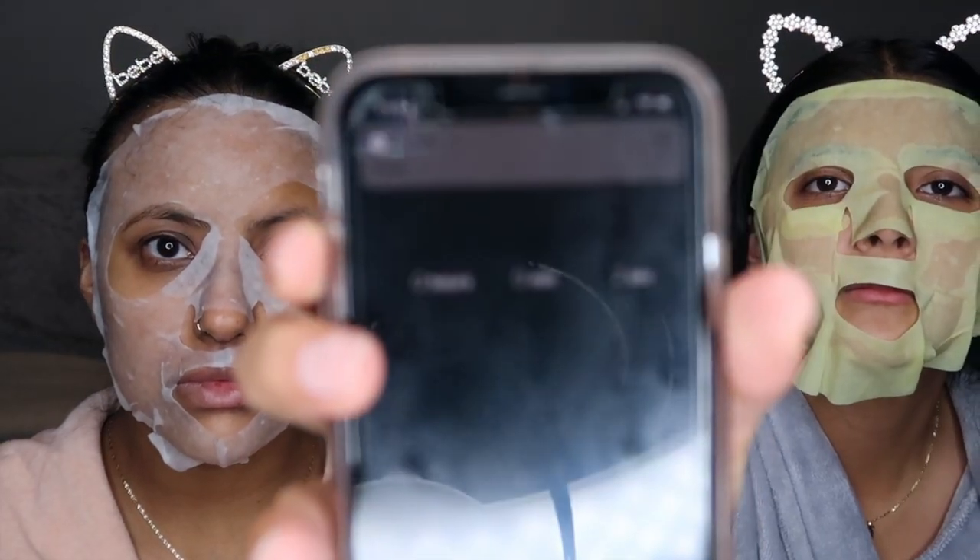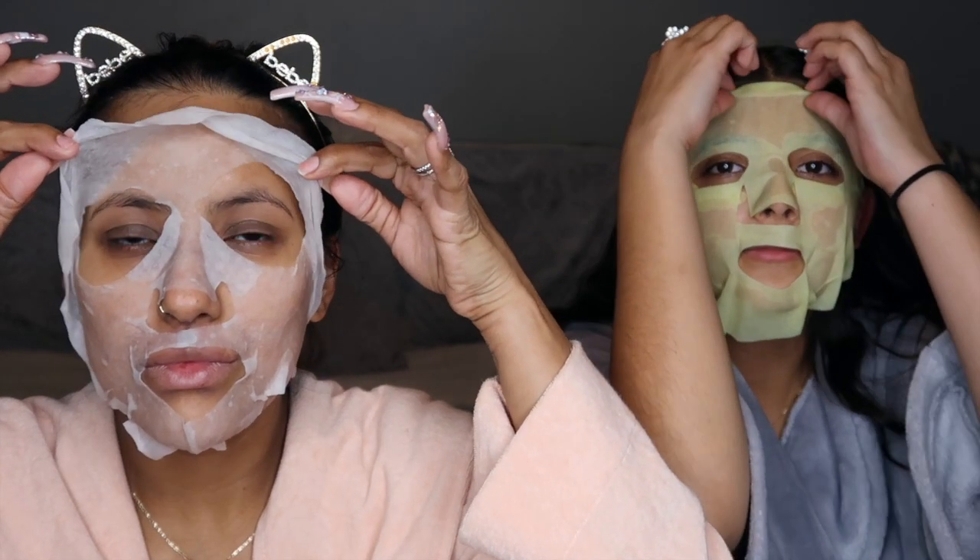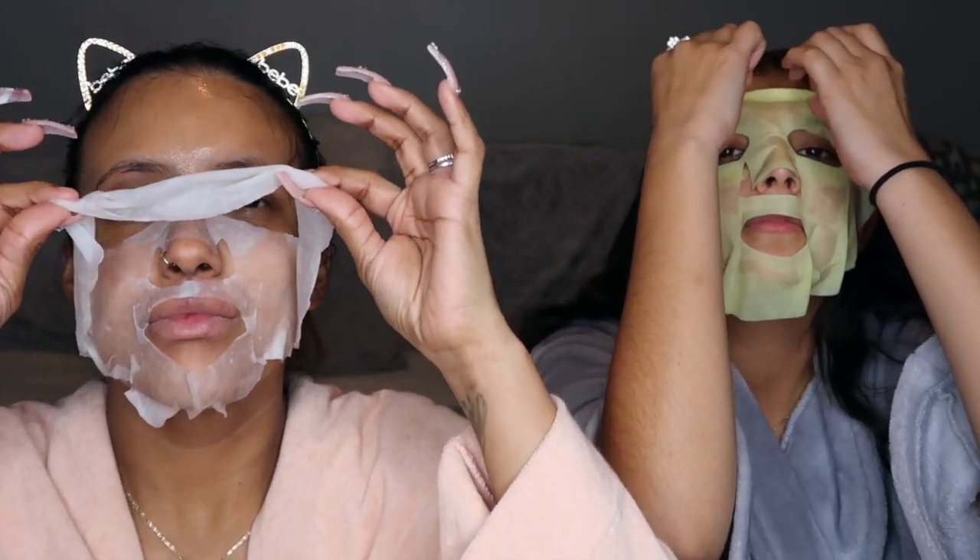We left these sheet masks on for about 10 minutes and now our timer is up. We're going to gently remove them, and any excess product left on your skin you want to go ahead and rub that in, so you feel extra hydrated and refreshed. Now we're moving on to the best part — the clay masks.